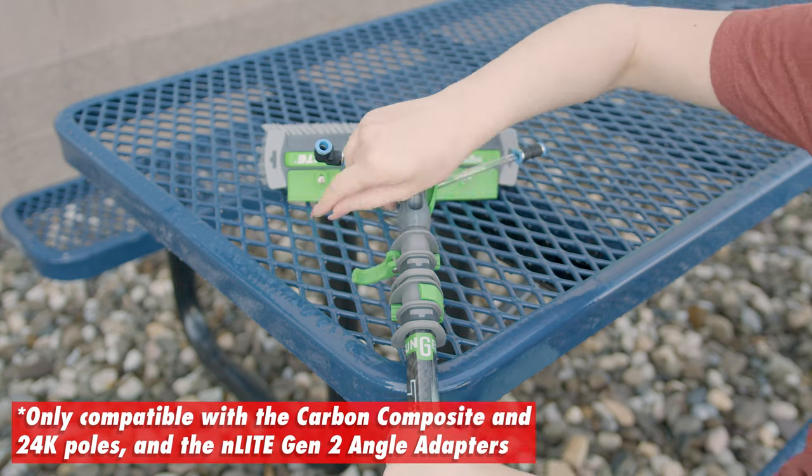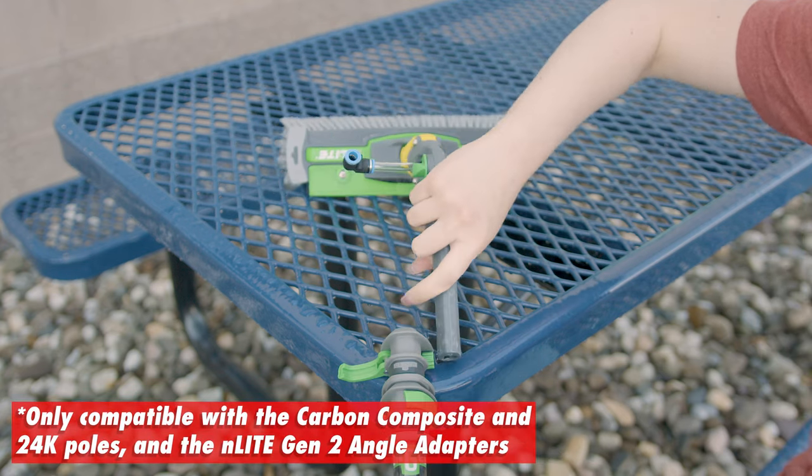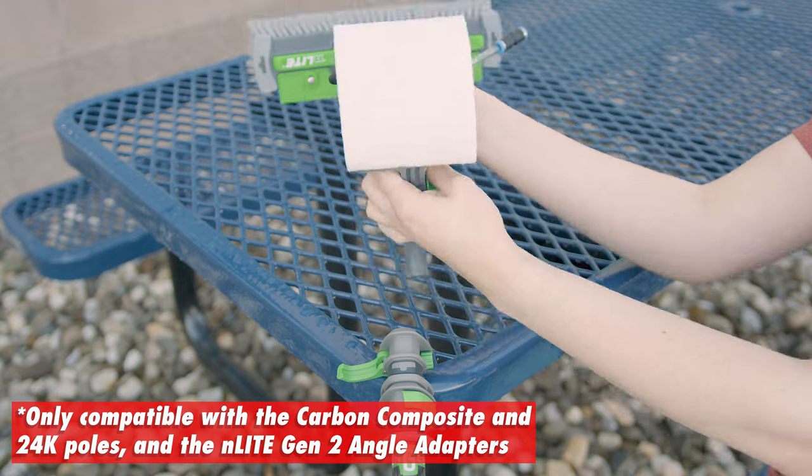Simply attach the scrubber to your N-Lite pole. It's designed for quick changes, keeping your workflow smooth and efficient.